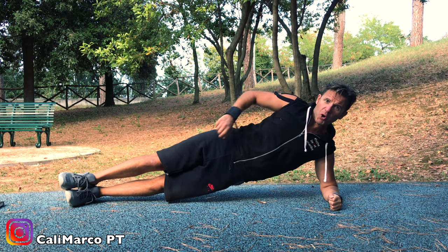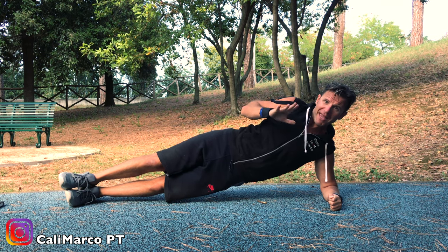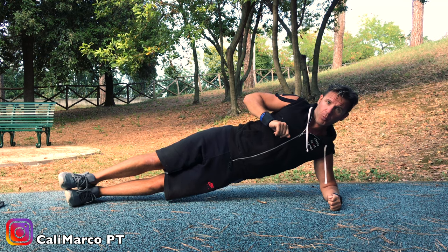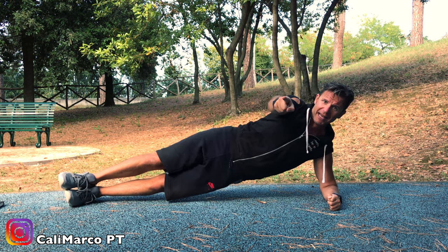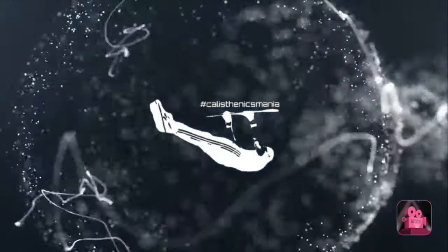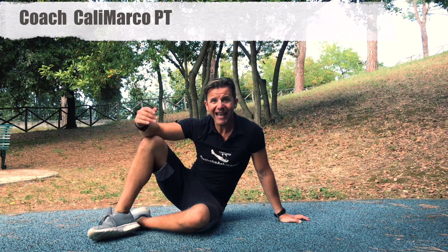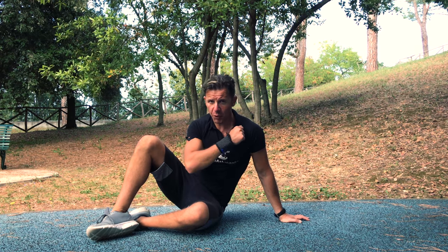Good morning guys and girls. Today I will show you one amazing, one of the best exercises to train your obliques in an isometric way — the side plank. I'm Coach Marco, aka CaliMarcoPT, and today I will show you one of my favorite beginner exercises in order to train your core and obliques, and also to work your shoulder. It's the side plank and we will do the hollow position.